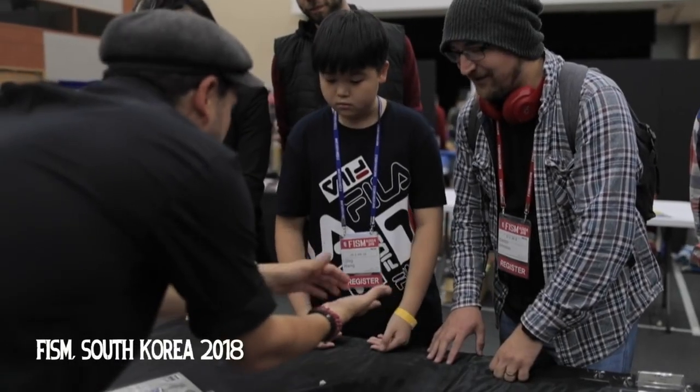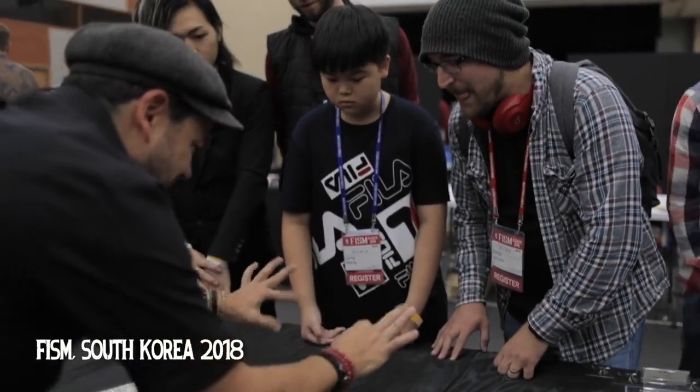Did I touch those pieces? No. Do I have something? No, nothing, nothing, nothing, nothing.